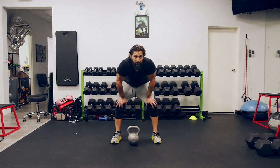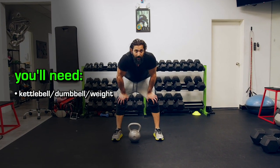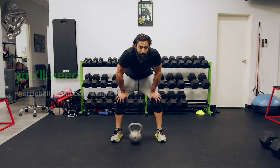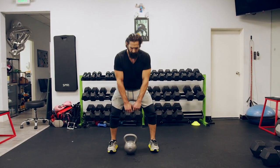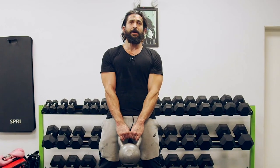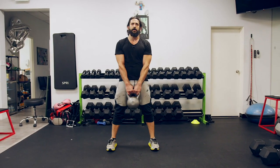Last exercise before we hit Tabata day two — it's the kettlebell swing. You can swing this however you like, just don't hurt your back. If the weight is too heavy and you start breaking form, drop the weight and use a lighter weight — totally fine. Ankles or heels just past your hips, slight triangle, pick up the weight, proper form, chin up. Don't make the mistake of trying to swing this only with the shoulders — your hips are doing the work.